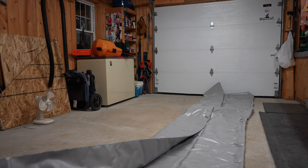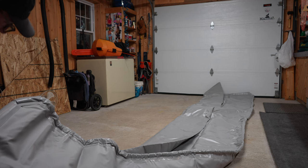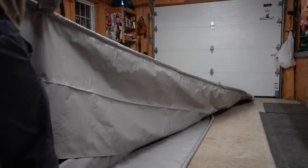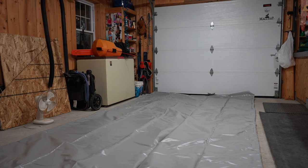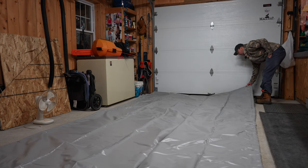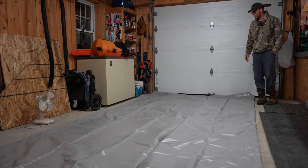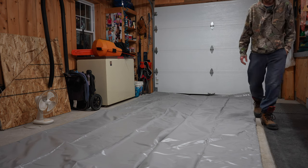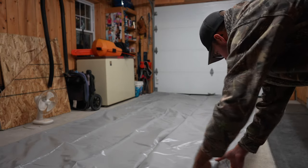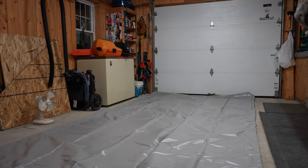It really looks like a beautiful product — very resistant, really strong. Nice looking material. It looks like a really nice product, really strong, and I'm pretty sure it's a good reliable material — seems really well made. It will stay in place more when I stretch it a little bit. The sides are bigger, so this will keep water from flowing everywhere. I'm pretty sure the shop vac will work well to take off all the water and debris.